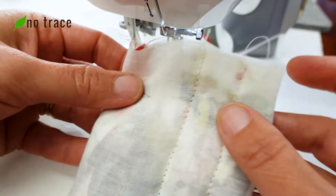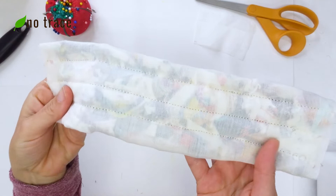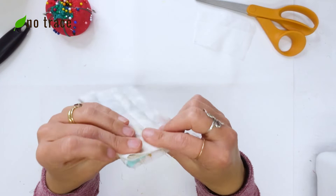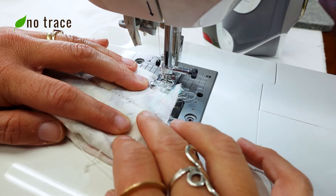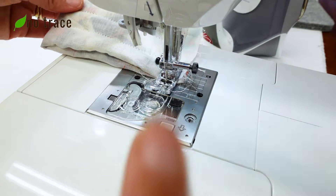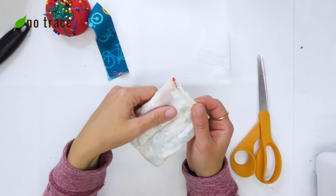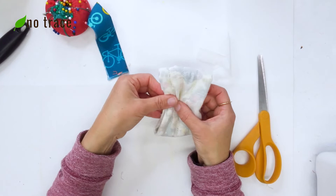I'm going to add just one more row, again about three quarters of an inch away from my first center row. Once I have those three rows I'm going to bring the raw short ends together and sew them with a half inch seam allowance, doing a little backstitch at the beginning and end. After trimming off the extra fabric from that last short seam, the bow is almost done — I'll fold it up so it looks more like a bow.